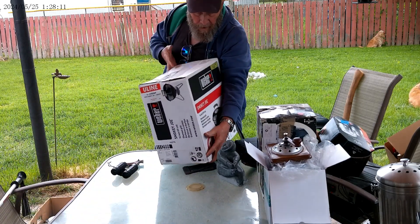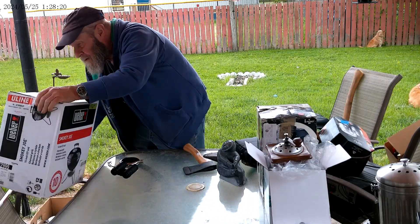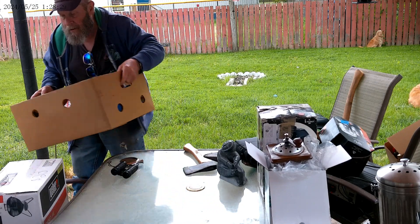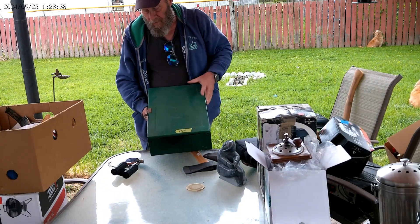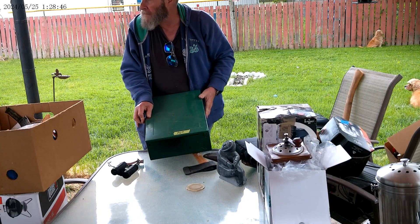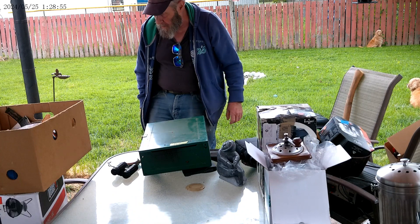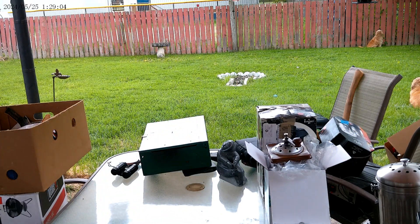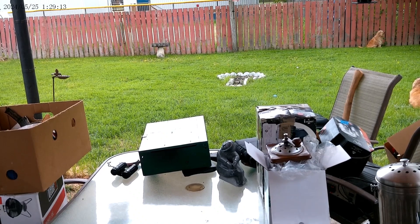My buddy was giving me grief about not having a Weber, so I got one — it's just a little Smokey Joe 14-inch, 20 bucks in the box, tape still on it. And at another yard sale, a box of Kingsford charcoal. And of course, you can't go home unless you find a Coleman lantern, so there you go — we'll figure that out later. So anyway, that's pretty well it. We'll see you next time. Next time I'll try to remember to turn the camera on.